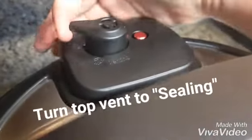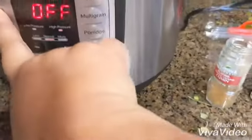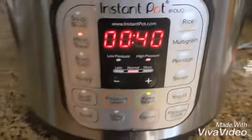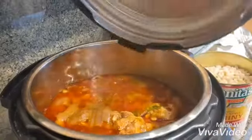Go ahead and put on the lid, turn the top vent to sealing, and you can push the meat stew button. You want to cook this for at least 40 to 45 minutes so the meat is cooked through.